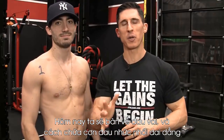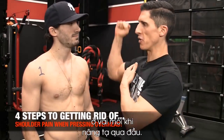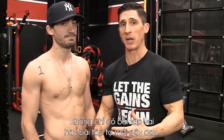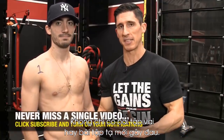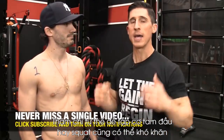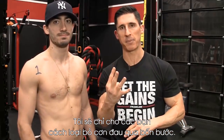What's up, guys? Jeff Cavaliere, ATHLEANX.com. Today we're talking about shoulder pain, and how to get rid of that nagging pain and discomfort that you get inside your shoulder every time you lift your arm overhead. It doesn't necessarily have to be during shoulder exercises or pressing exercises — even getting in position to do tricep exercises or even a squat can become challenging if you have that shoulder pain. I'm going to show you how to get rid of it in four steps.